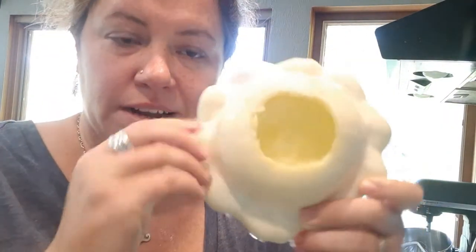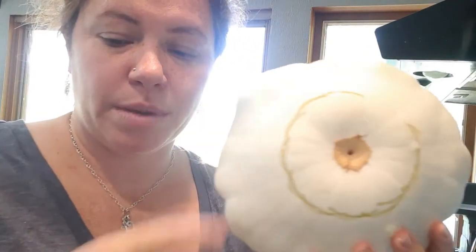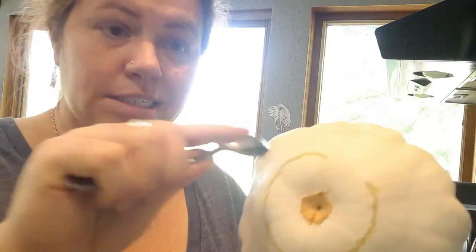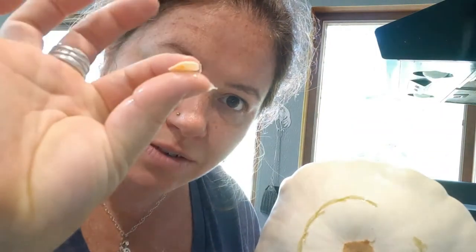One of the fun things we're going to do is take your patty pan and make a little hole in it. One of my kiddos said this looks like an ice cream scoop, so we can make that fun — ice cream scoop with sprinkles! We're going to scoop out the middle of your patty pan. I just took a fork and went around the edge to get in there. If you want to be super cool, save your seeds, rinse them off, and plant them again next year.